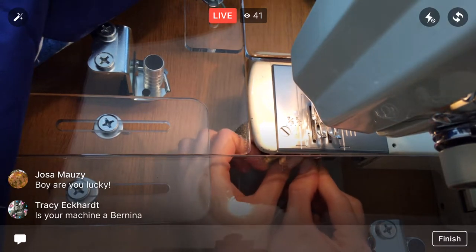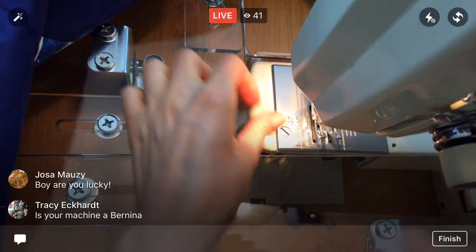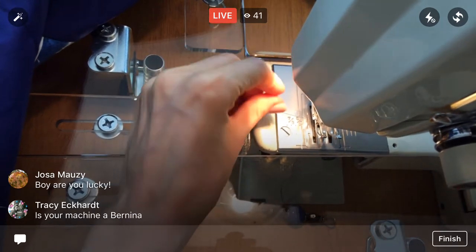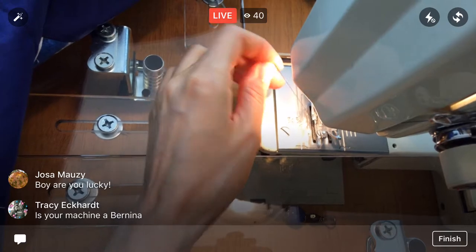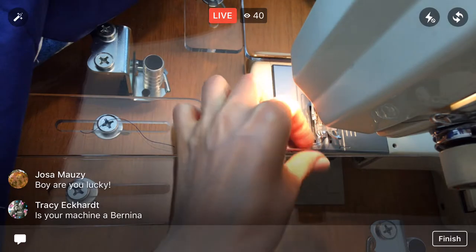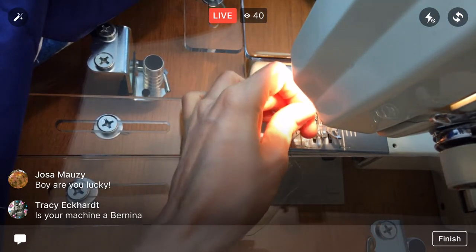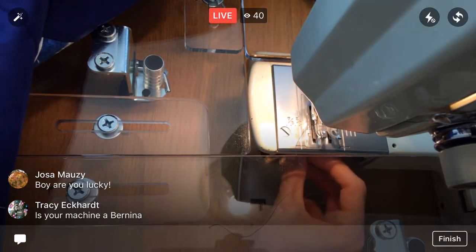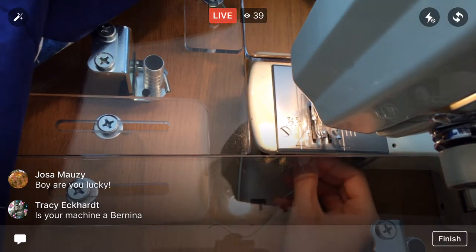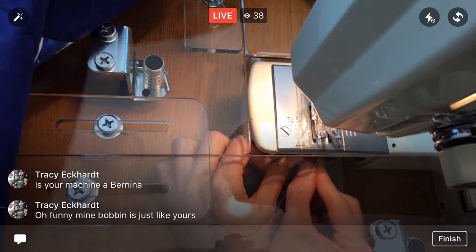I have a Sears Kenmore machine from the '70s — nothing fancy at all. It has no special decorative stitches, just stitches for dressmaking and stuff, pretty basic. Oh, something's not in here right — this would probably be easier without the extension table in my way. I can't quite see what's happening underneath.